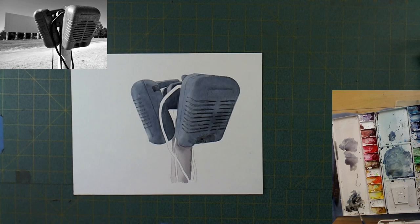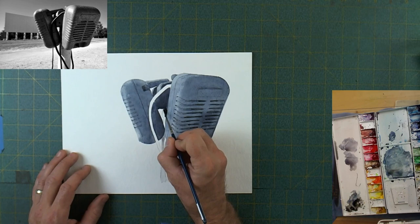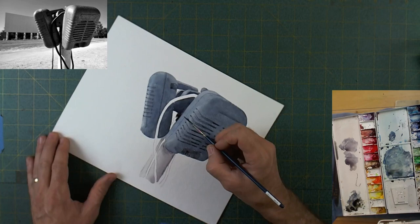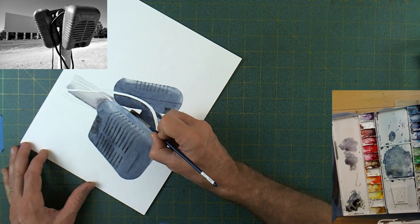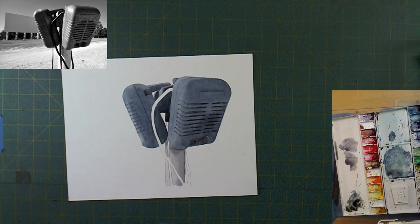There's a little rubber grommet or end to one of these wires back there — the wire comes out of that. It's in pretty deep shadow so I'm just going to drop it in, and then drop in the wire later after that has dried. I don't want to do them at the same time because I don't want it to seem as though they're one piece, even though they'll be very similar colors when I'm done.